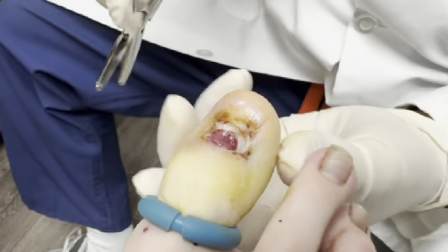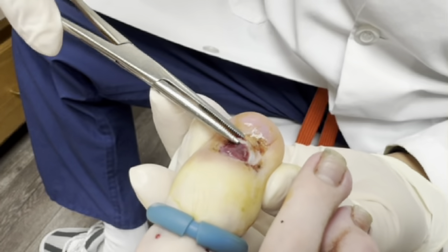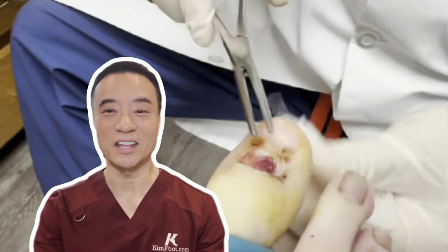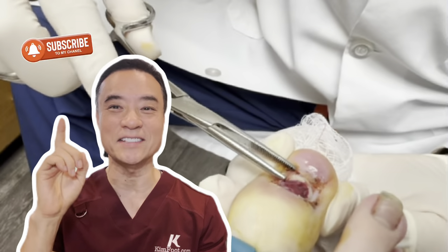Hi, it's me again. Hope you've been enjoying this video so far. If you have, leave the word 'biopsy' in the comments below and don't forget to hit that subscribe button.